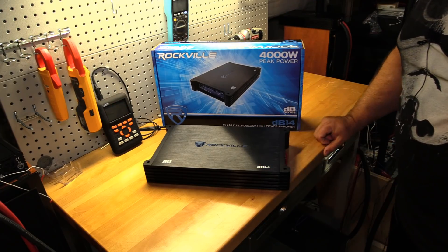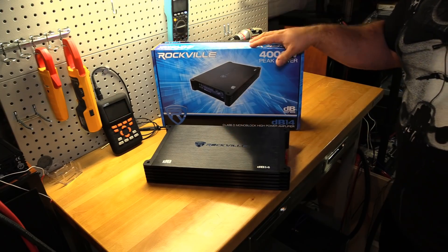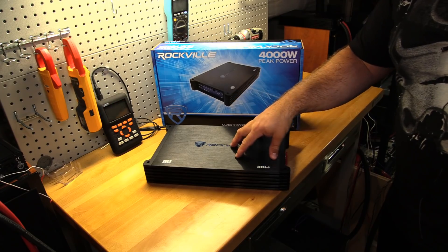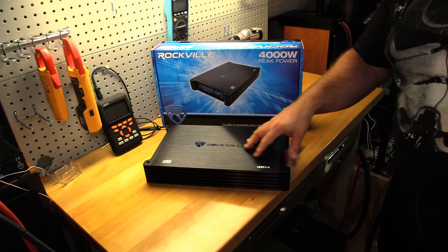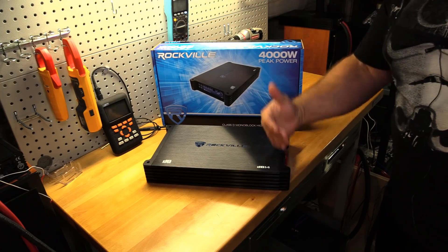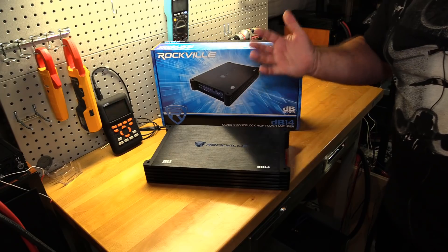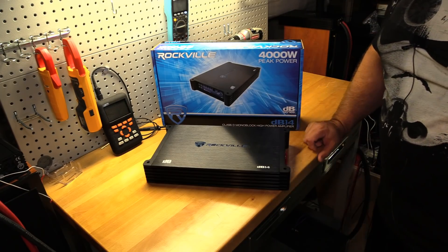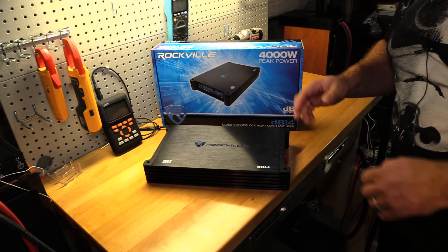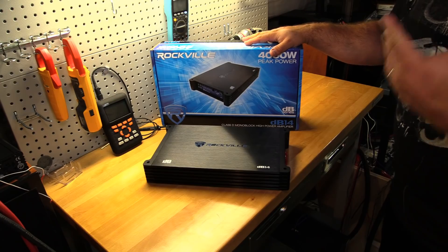This is a $129 amp. I do question the burst sheet since we're just a couple of watts off it, but uncertified and dynamic? Well over 1,100 watts on each, and I think we almost touched or did touch 1,200 watts dynamic. Very solid job here for Rockville at $129 shipped, including tax if you don't live in New York — that's a great value.